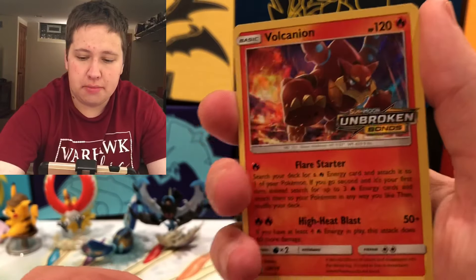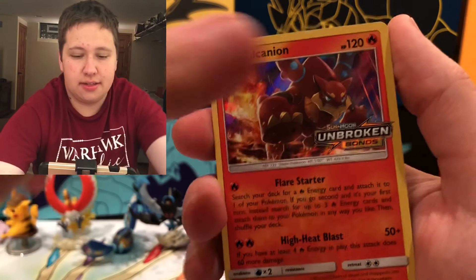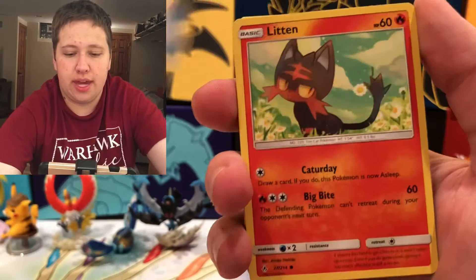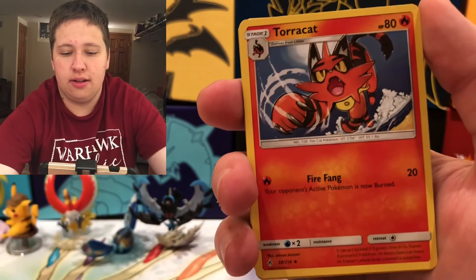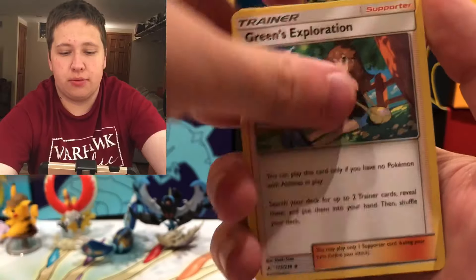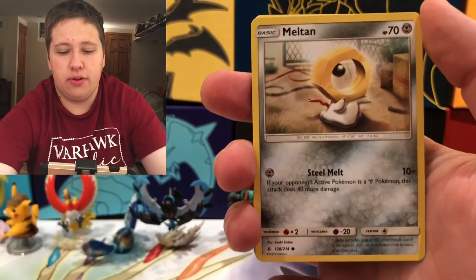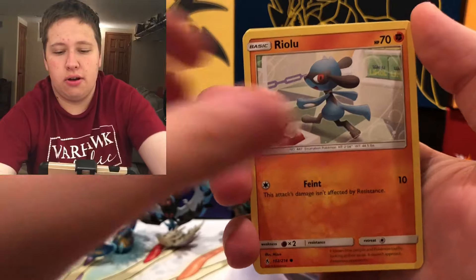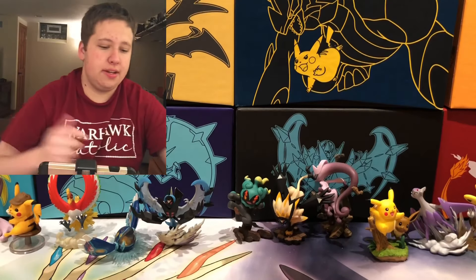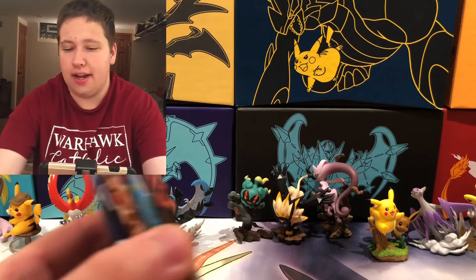So here is the Volcanion — I think Volcanion holo on the set is actually fairly good. It says Flare Starter and High Heat Blast. Then there's Welder, another valuable card, Cynthia, pretty valuable, Looker, Pokemon Communication, Litten, Torracat, Incineroar — a very playable card, I think that goes with Reshiram maybe. Green's Exploration, wow all these cards are good. Cynthia, Metalcore Barrier, Secret Rare, Meltan, Riolu, a bunch of Riolus, and Lucario — that's a holo on the set. So that is the Fighting, Steel, and Fire deck that you get to build.